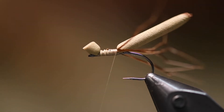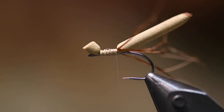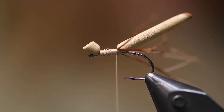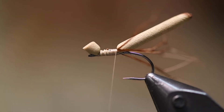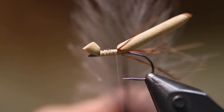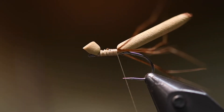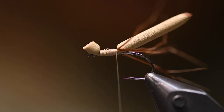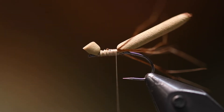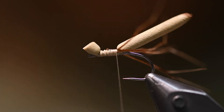For the wings I use CDC — this color is the Swiss CDC dark down. The feathers look like this, and I just take a long blade scissor...